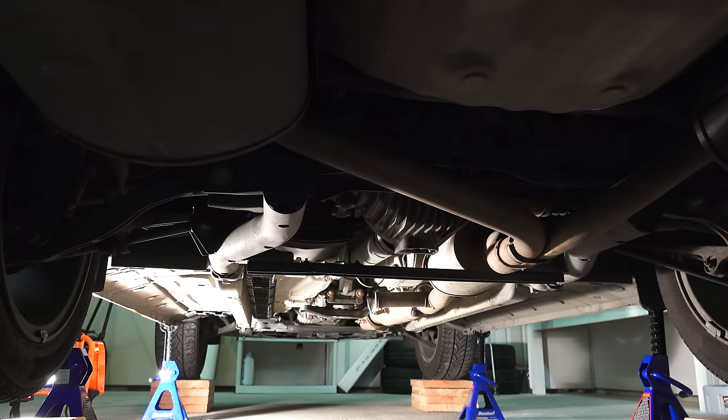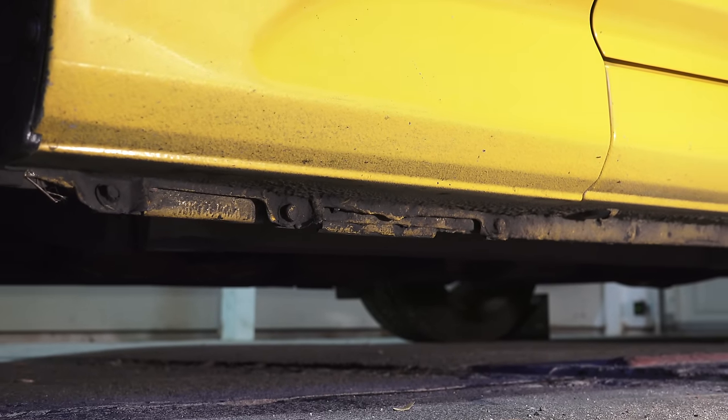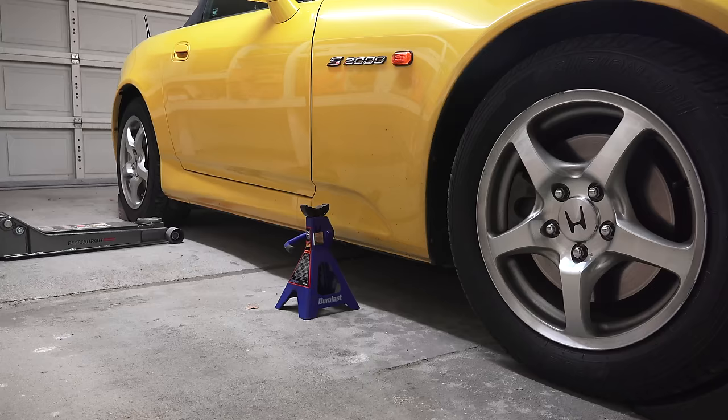Next, you'll need to locate the jacking points. Some cars will have one at the front and one in the back. If they don't, nearly all cars will have jacking points behind each of the front wheels and in front of each of the rear wheels. You can refer to your owner's manual to locate the jacking points.